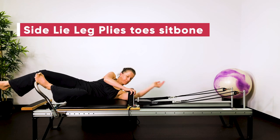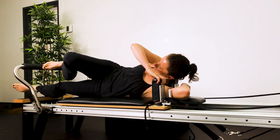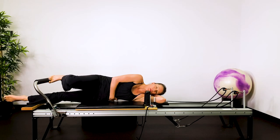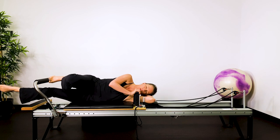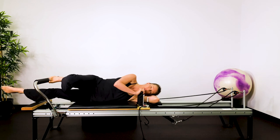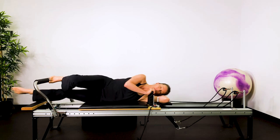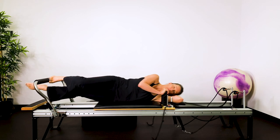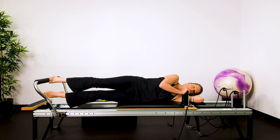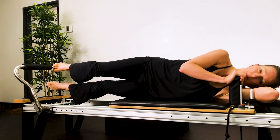Side-lie leg plies with the toe in line with your sit bone. Lie side on, put your arm on the headrest, grab hold of the little rod, and put your top leg in line with your sit bone. You're on the ball of the foot, and the ball of the foot is in line with your sit bone. The underneath side of your waist is lifted — core engaged. You press out and then press in. Exhale, straighten. Inhale, return. The bottom leg is hovering up to work the inside thigh. Keep your heel slightly lifted off the bar — you're up on a little semi-rise. The heel is pressing away and then towards the sit bone. The top leg is in parallel, knee straight out in front on a horizontal plane. Press through the top arm to help you stabilize through your shoulders.